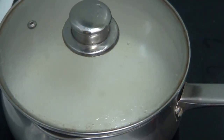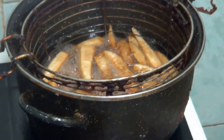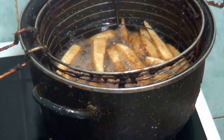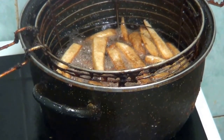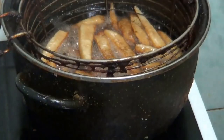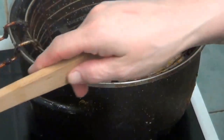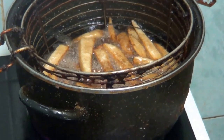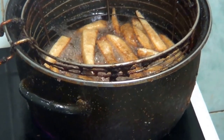You'll probably notice in the background I've got my wooden spoon — got it now. You'll probably notice I've got some chips in the background. By the looks of it the chips are done — they're going to go cold. I think they've had long enough.